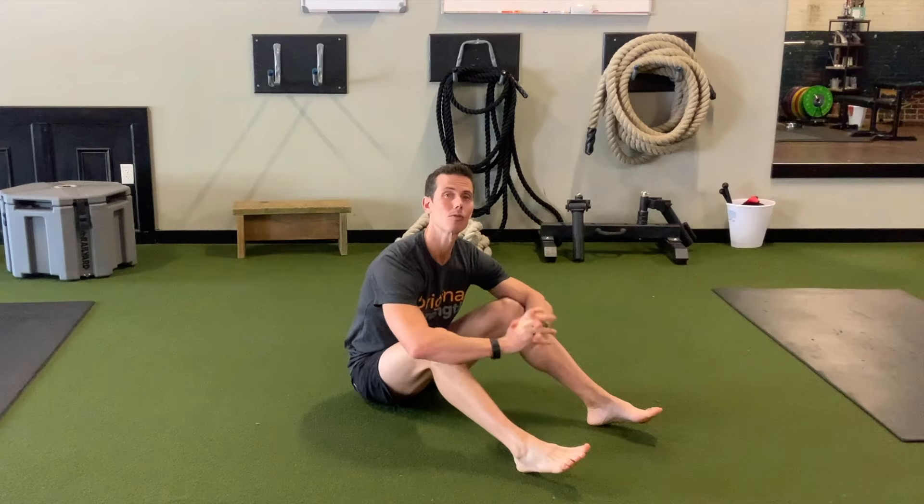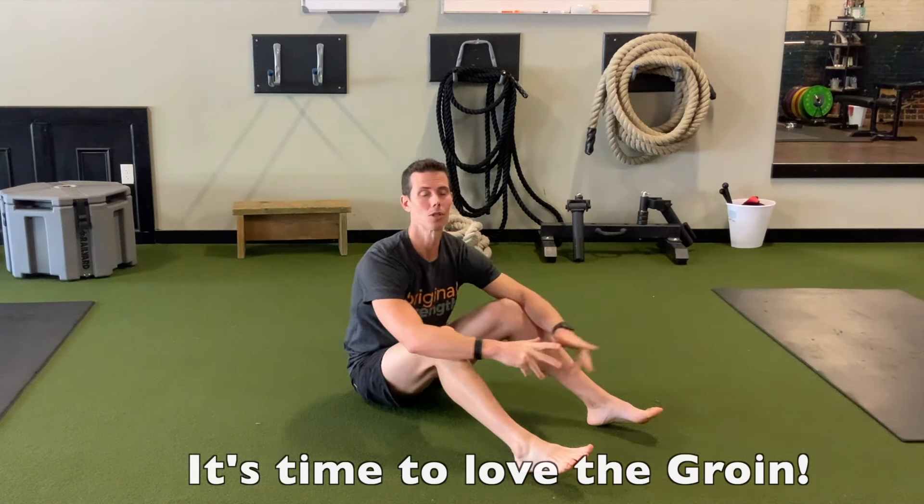Hey guys, I'm Tim with Original Strength and this week I wanted to show you how to gently give your adductors some love - maybe stretch them out and loosen them up with the windshield wiper.